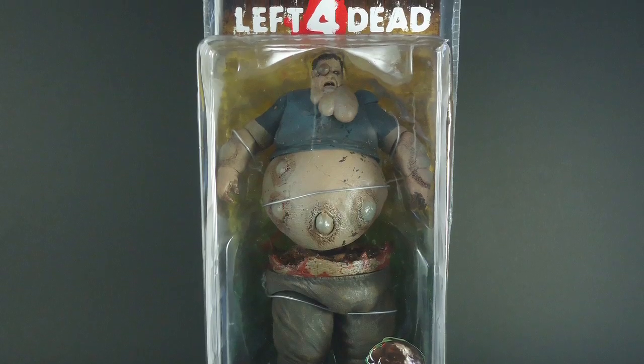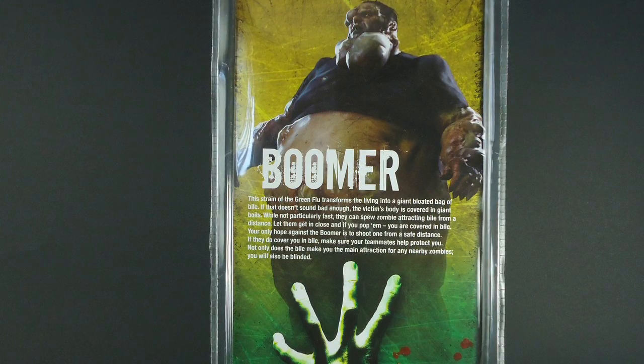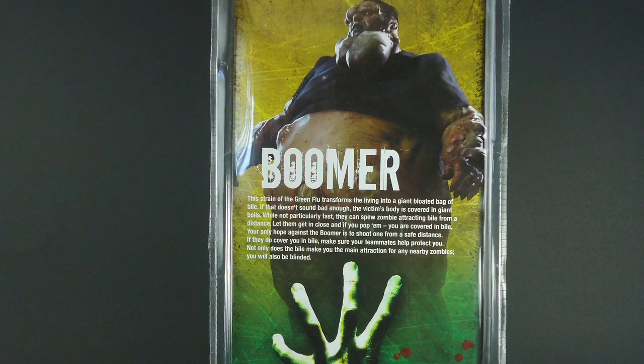The front of the package showcases the Boomer separated in half. The back of the package features some artwork and information about the Boomer. So let's get him out of the package.